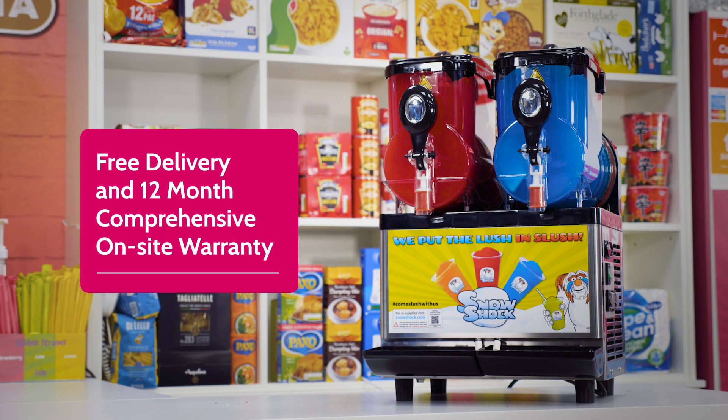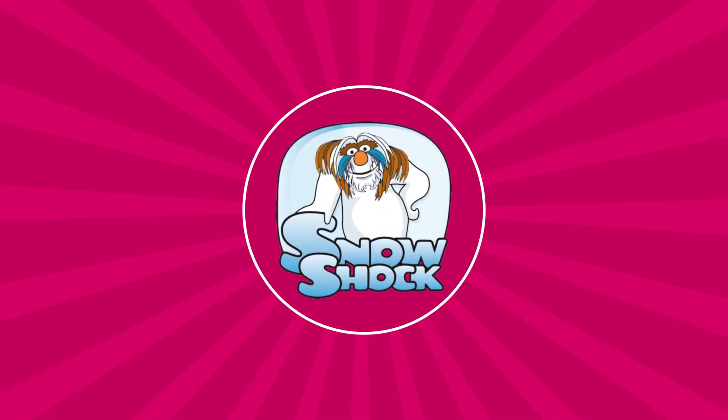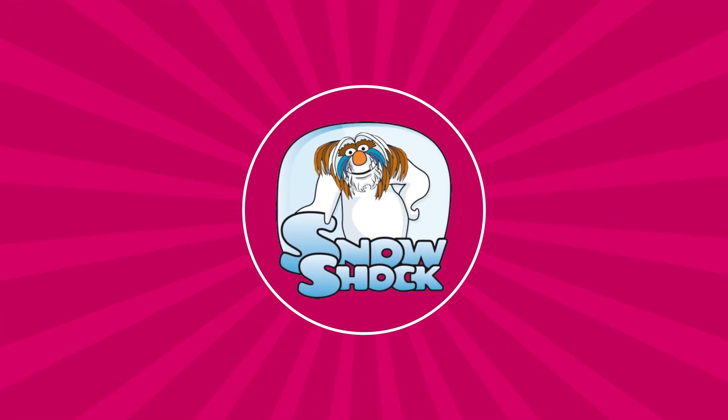Plus, you'll get free delivery and 12 months comprehensive on-site warranty with Snowshock, as well as the friendly and expert backup that we are famous for.